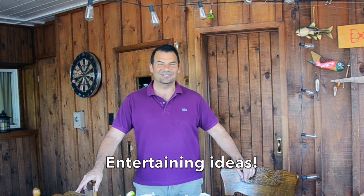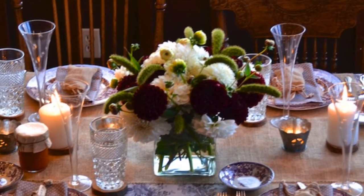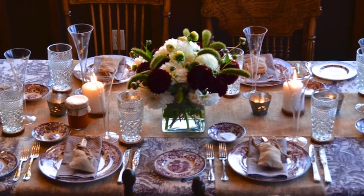Time to host a fall get-together, coming right up on Weekend at the Cottage. I have always enjoyed this time of year and I think the fall is a perfect time for entertaining. I'm going to show you how I set up a fall table — hopefully I'll inspire you to do the same thing.